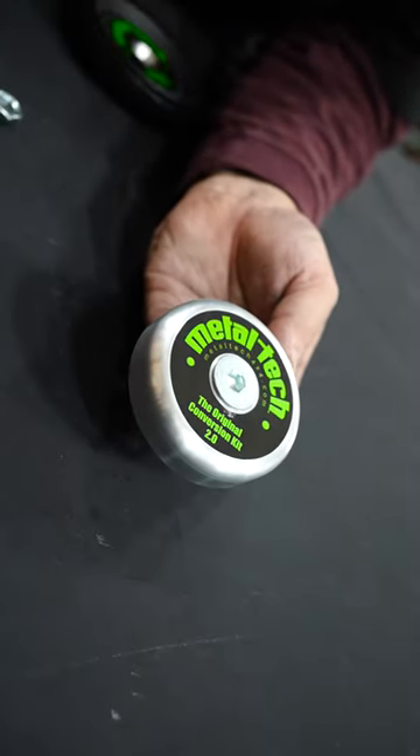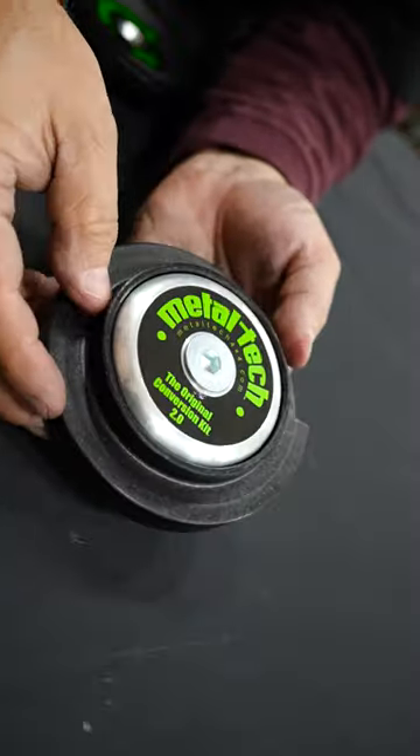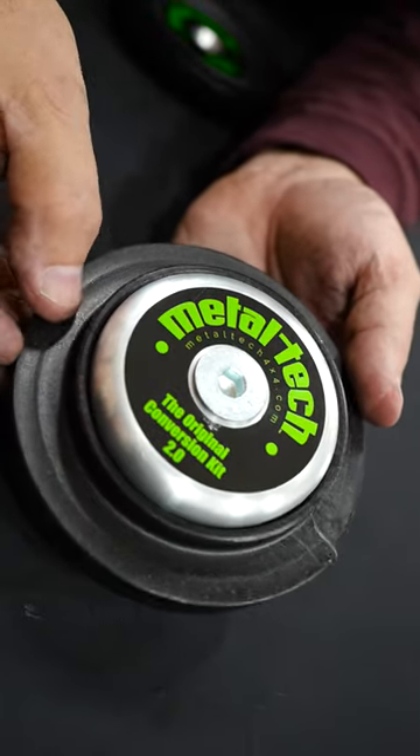In 2007, Metal Tech had a customer with a Lexus GX470 come to us and say, hey, I want to lift the truck. Now, that was a very expensive truck at the time, and nobody was really lifting and modifying these things.